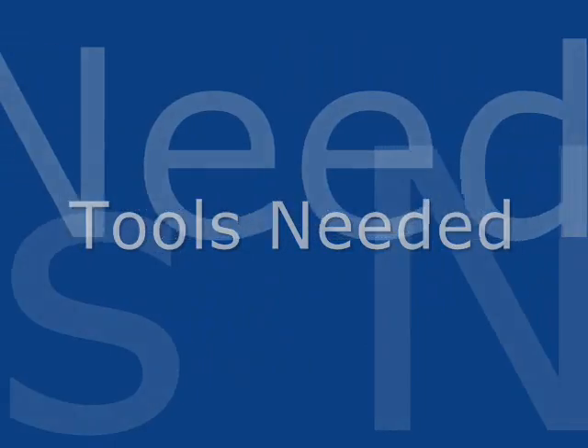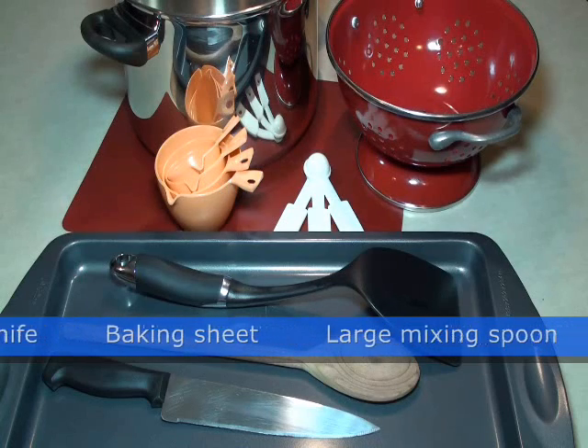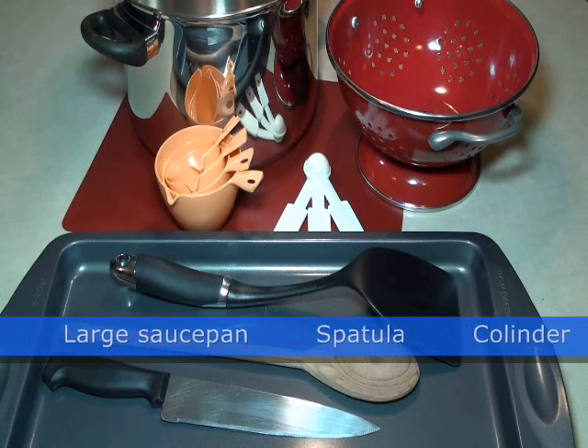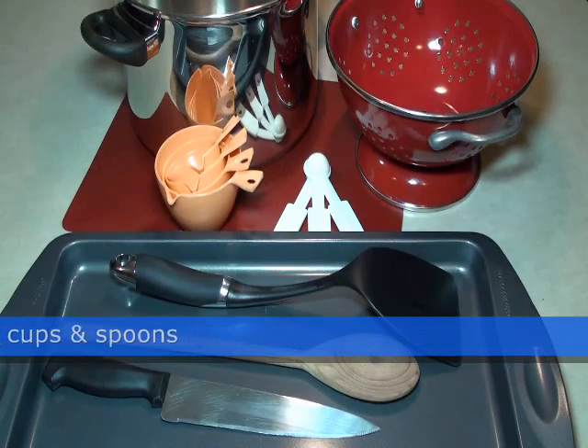You will need the following tools: a cutting board, a sharp knife, a baking sheet, a large mixing spoon, a large saucepan with a lid, a spatula, a colander, and measuring cups and spoons.